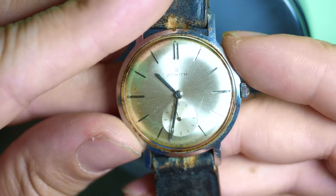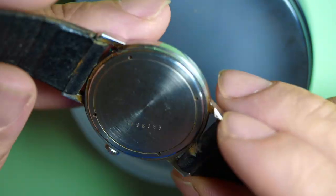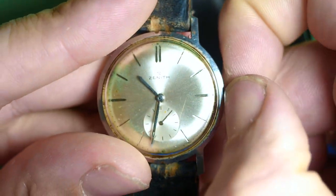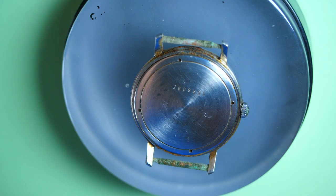Hello ladies and gentlemen, welcome to the French Watch Collector channel. Today we have a very rusty and old Zenith watch. I bought this watch because I really like the dial, but the watch is in a very bad state — I don't know if it was at the bottom of the sea or bottom of a lake, but look at the case and even the dial, it looks very bad.